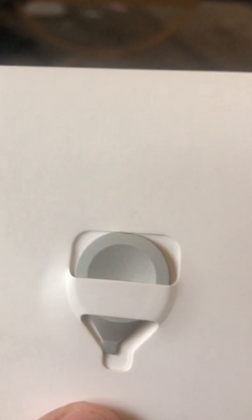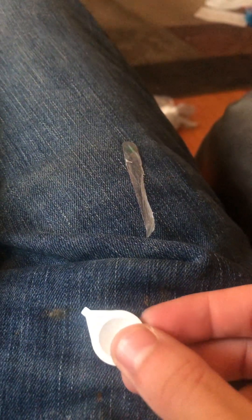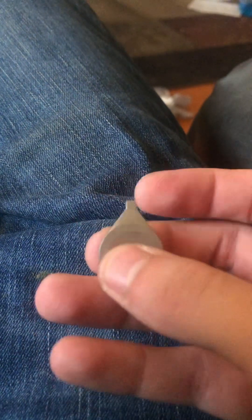These are the paddles that go into the back of the controller — back paddles. If you look at them, they're kind of like a guitar pick a little bit if you think about it.